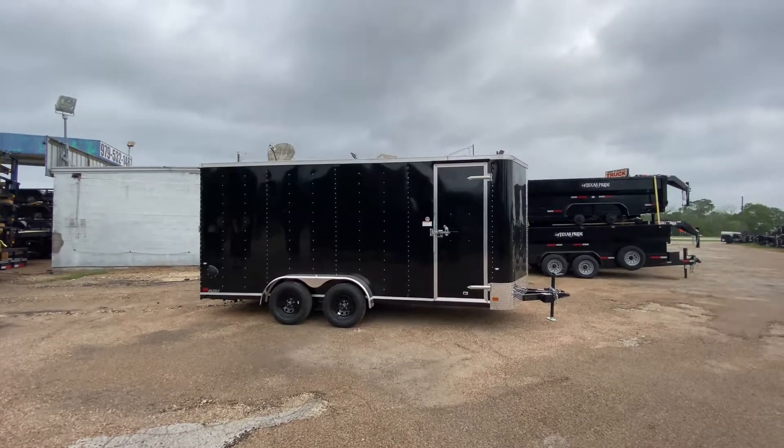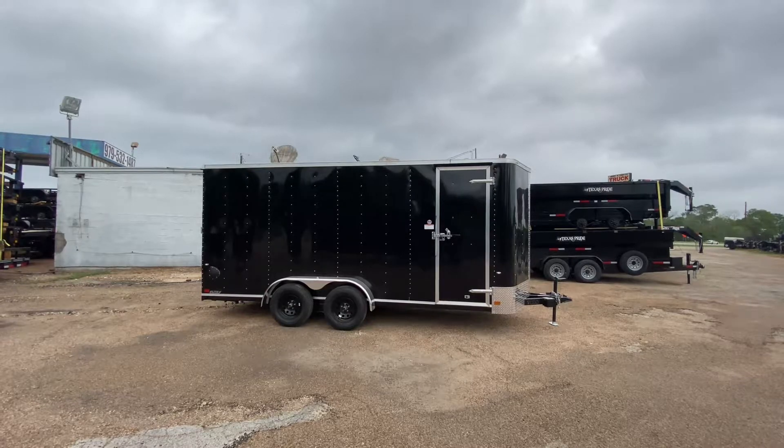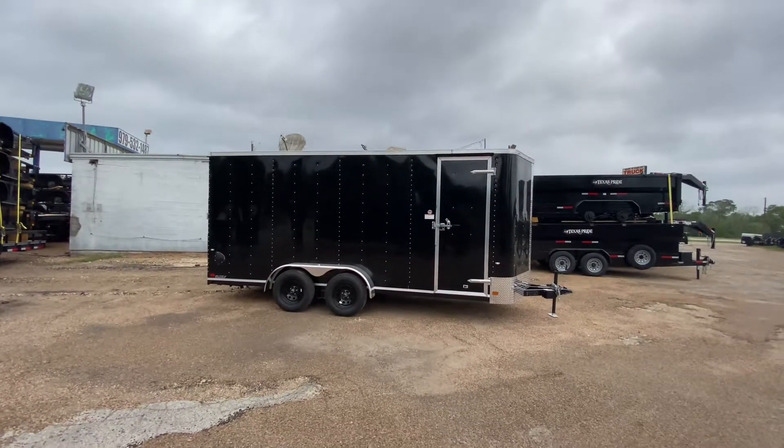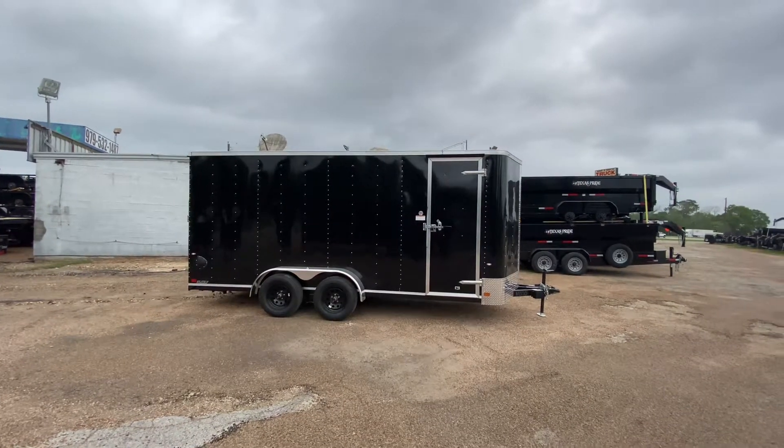Hello everybody, welcome to Trailer Place. We're gonna take a look at some new inventory that we received on the lot. First up is a 7x18 Cargo Craft Elite.